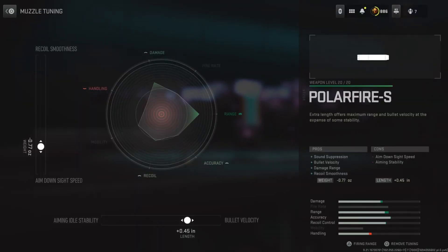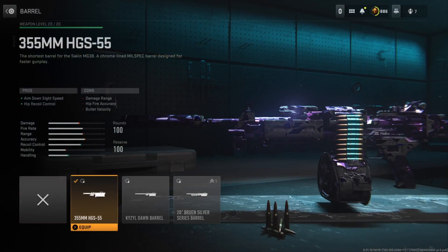Tuning on the left side is at negative 0.77, bottom side is at positive 0.25. For the barrel, I'm running the 355mm HGS 55, which improves aim-down sight speed and gives us hip-fire control. The main thing here is the aim-down sight speed — I kind of wanted to speed this class setup up a little bit. Honestly, this barrel doesn't provide much, but it does help out a little bit. There is a noticeable change, so that's why I chose this barrel.